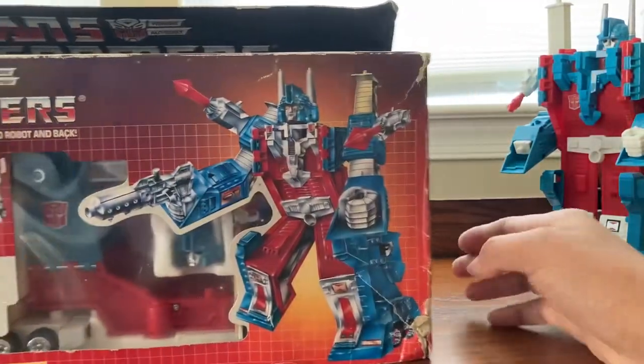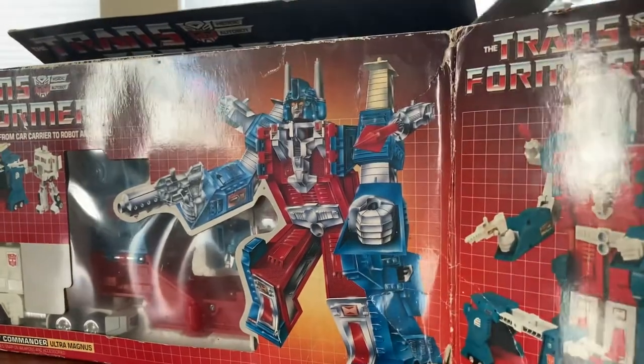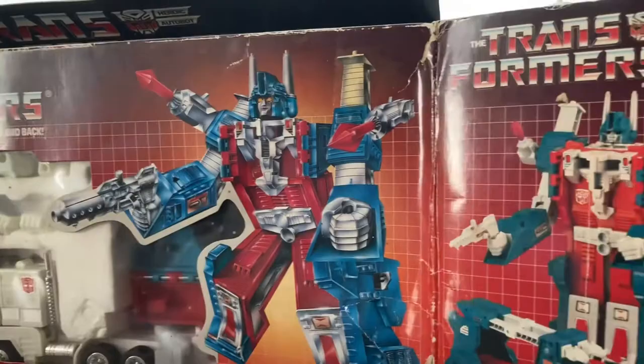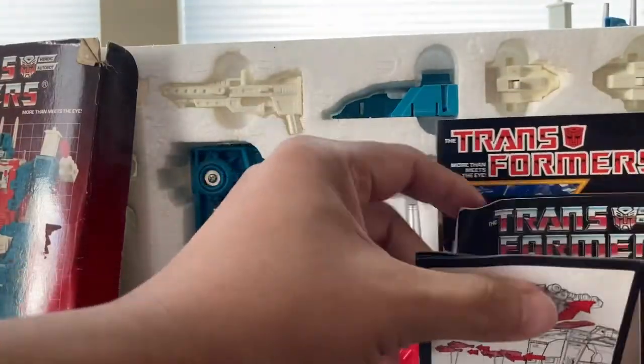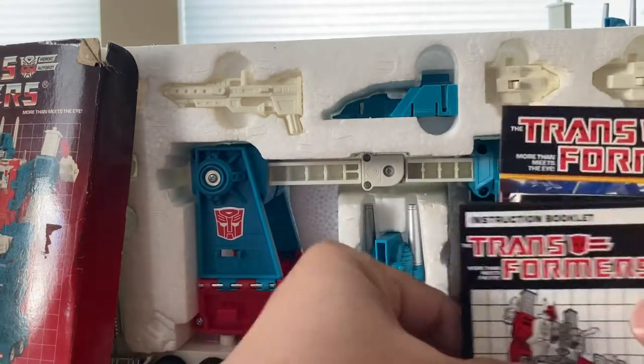Let's go ahead and open this up. We have the instruction manual right in here — that's one part. And then we have the checklist and also some redeem points here.